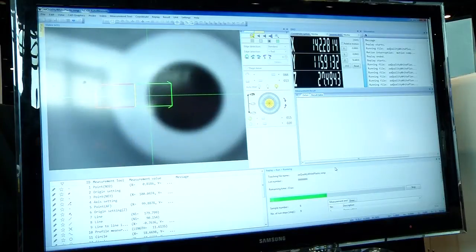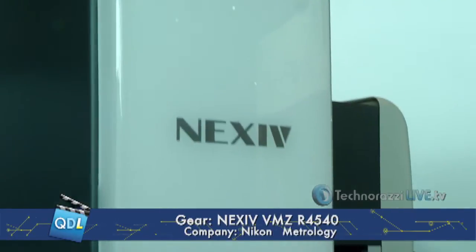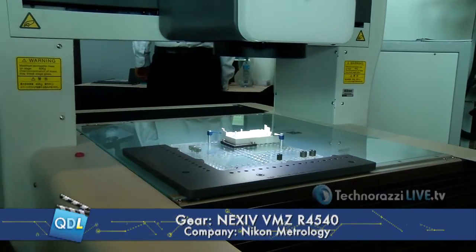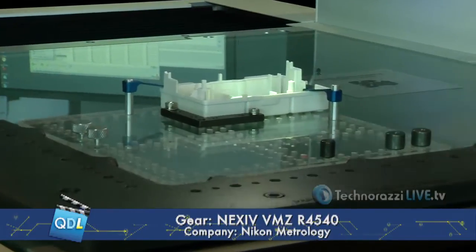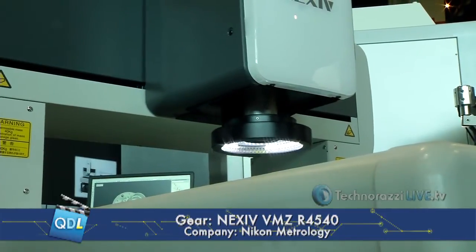This looks like a larger machine than the other Nexus machines. It's actually 450 by 400mm, which is why it's the DMZR 4540. It's designed for larger parts, or for people who want to put on multiple parts — load and go. It also has a 200mm Z-stroke, so it handles taller parts as well.